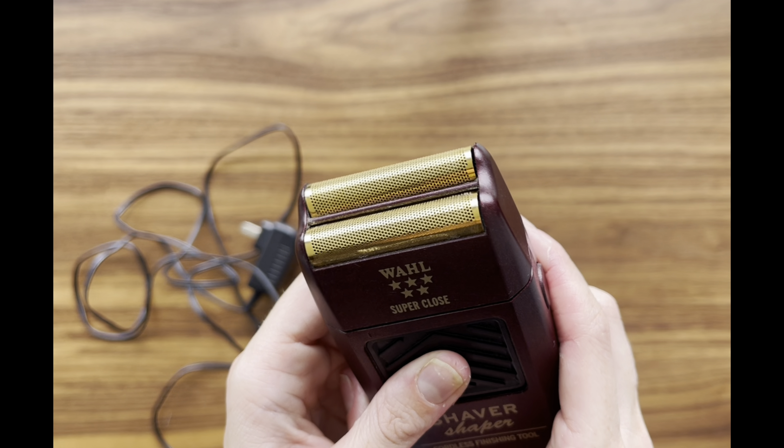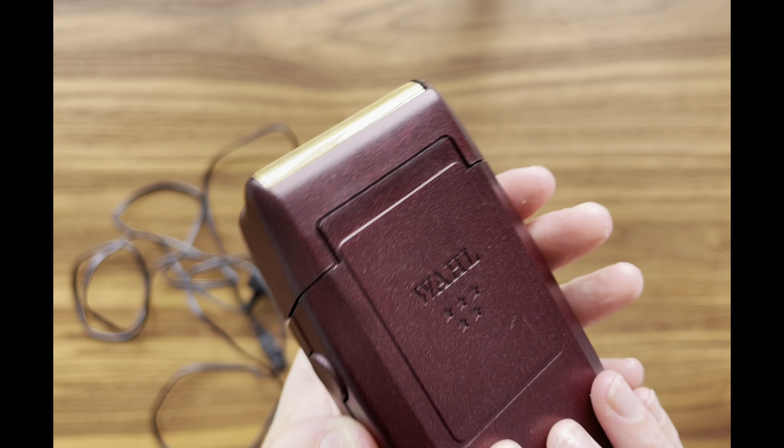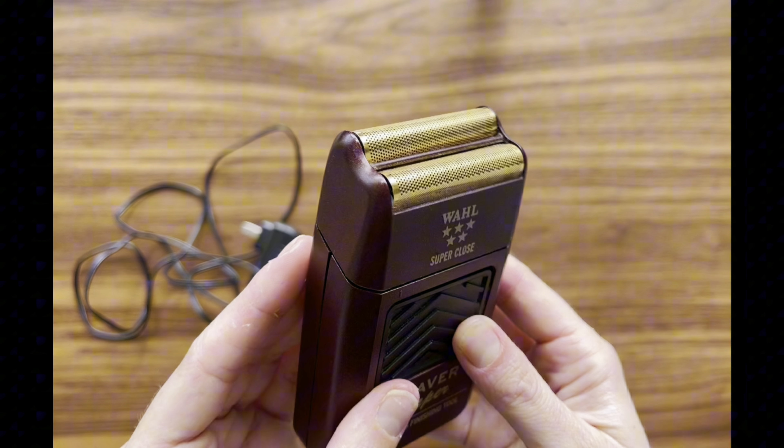What sets this shaver apart is its versatility. It's suitable for both wet and dry shaving, providing flexibility for your grooming preferences. Whether you prefer a quick dry shave or a more leisurely wet shave, this shaver can handle it all with ease.